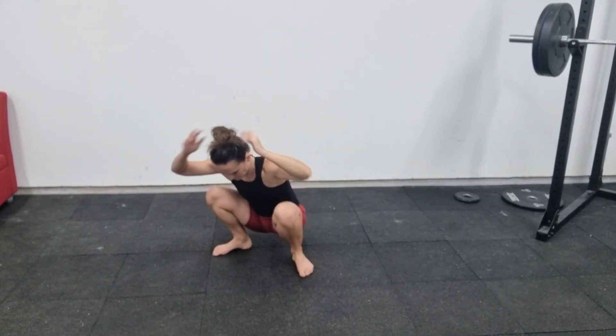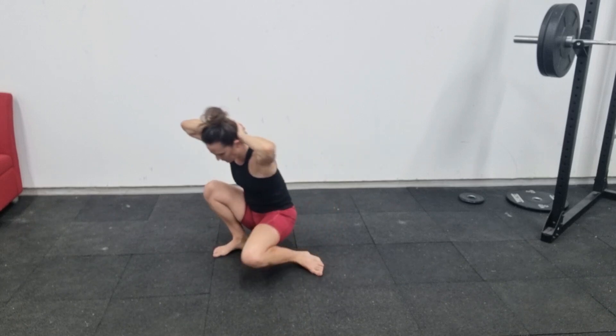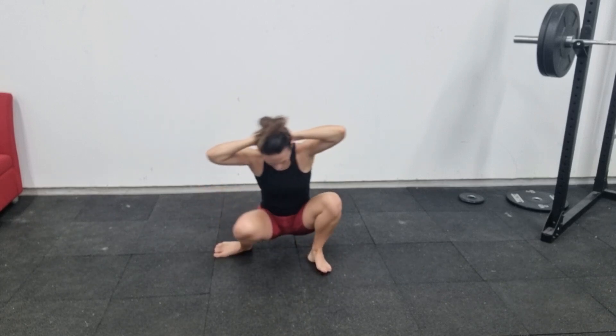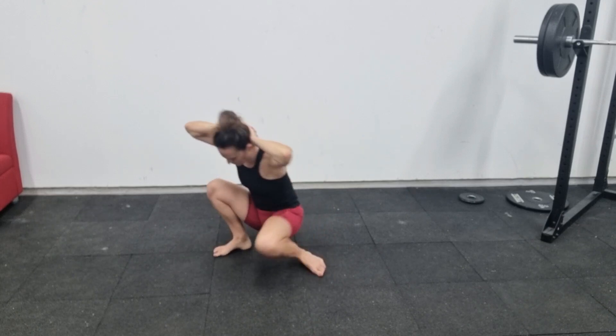For this deep squat mobility drill, we're going to start off in a deep squat with our hands in the prisoner position behind our head. We're then going to internally rotate at the hip and bring our knee down towards the floor while keeping our heel still touching the floor.